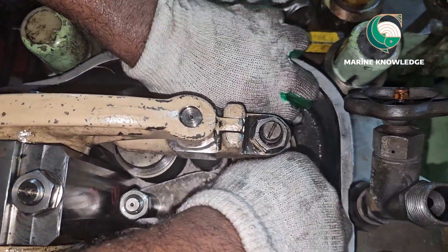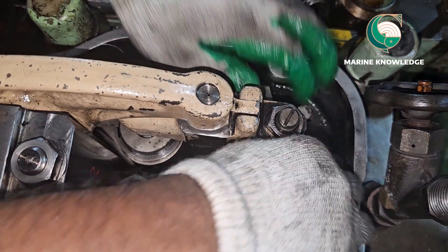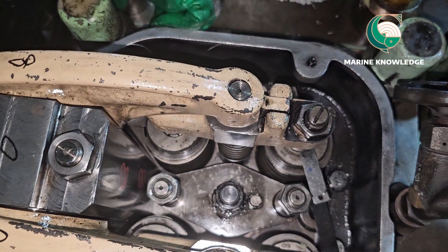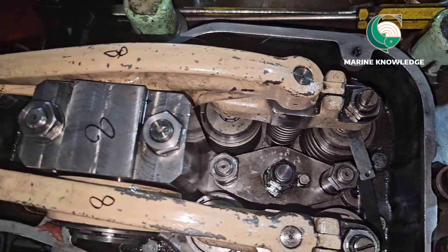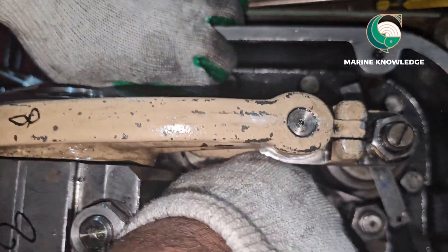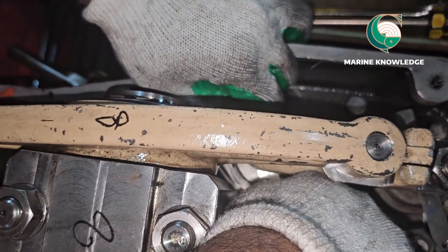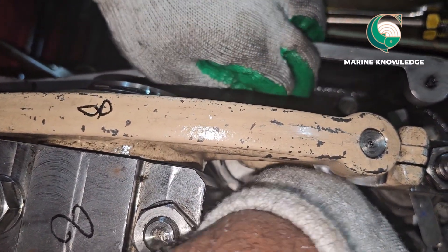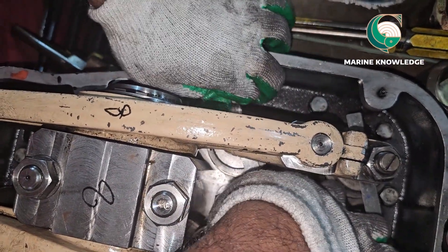Whether you write it down or not, you just need to follow the maker's maintenance intervals. I believe this video has given you some information about how to adjust tappet clearance for generators. Thank you all for watching — keep supporting!